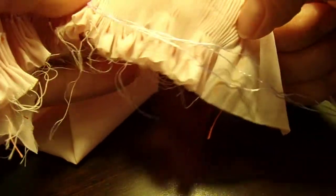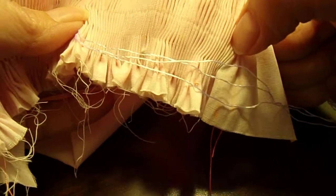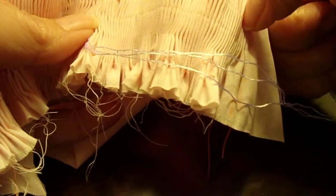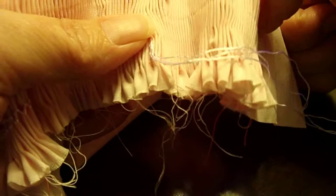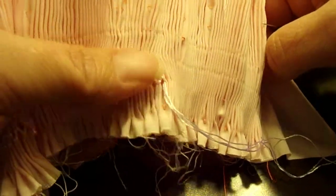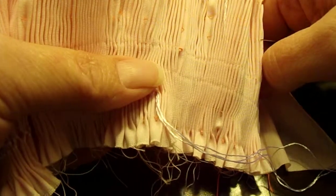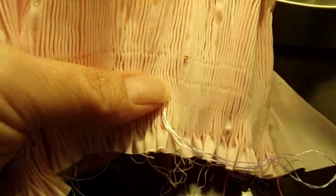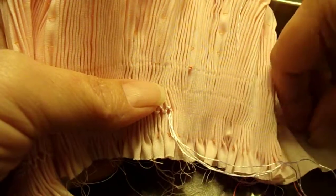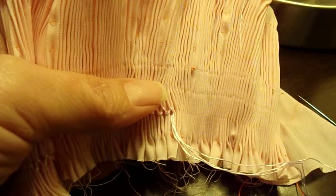Keep going until you get to the end. Remember, do not smock in the place where you marked for your sleeves. Once you get to the end, you'll tie it off and we'll be ready to start the next row. I will be back to show you, once I finish this row, what the next design we're going to do is. Thanks for watching.